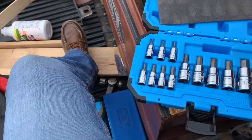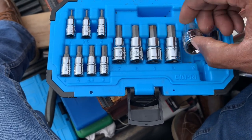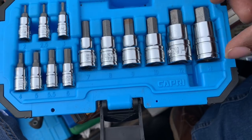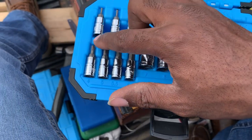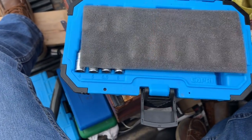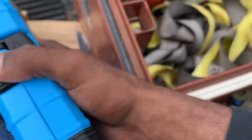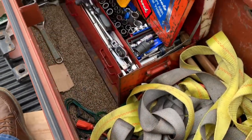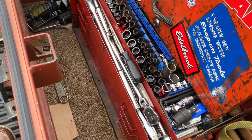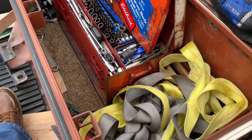Here's a set of hex bits all the way from 2 to 14mm — a nice set, kept well oiled. I'm telling you guys: if you have an outside box, make sure you keep your stuff heavily oiled so they don't rust on you, because they will rust, especially here in the Midwest.